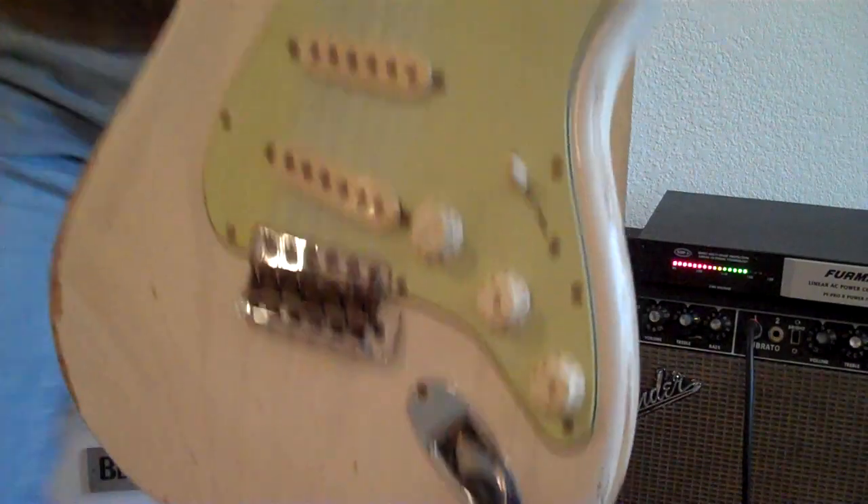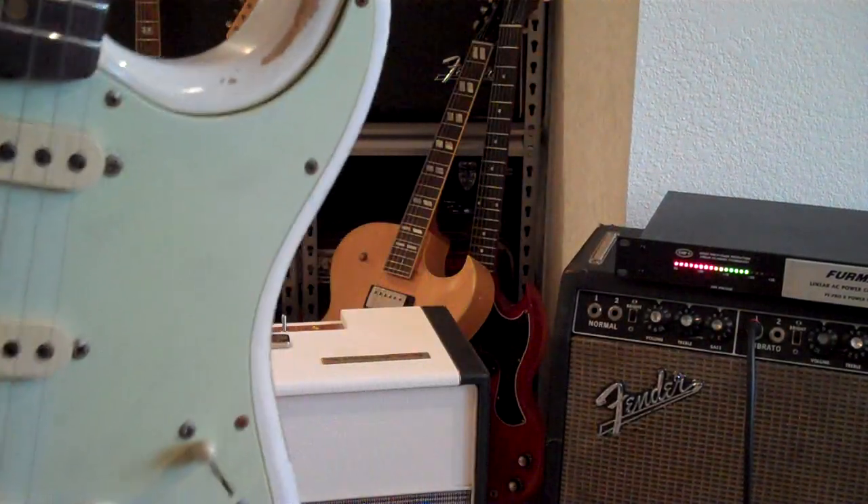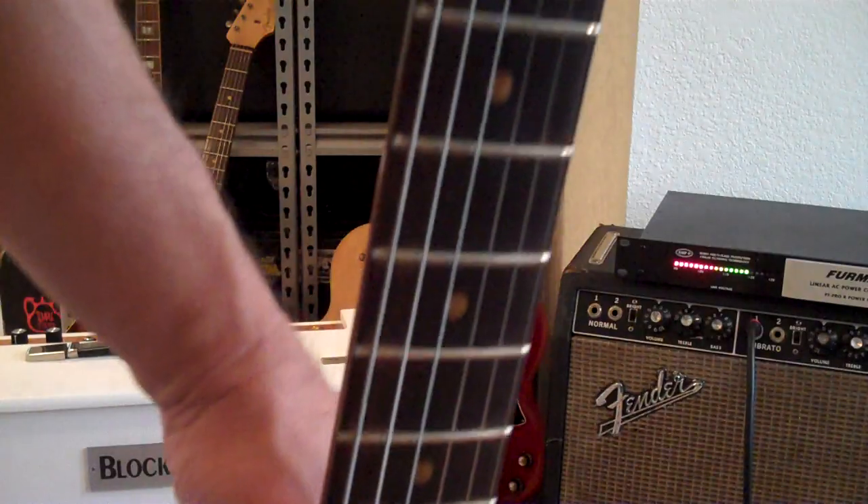So, you want a Super Relic? Hand-picked by me, with everything it came with new. Here it is.